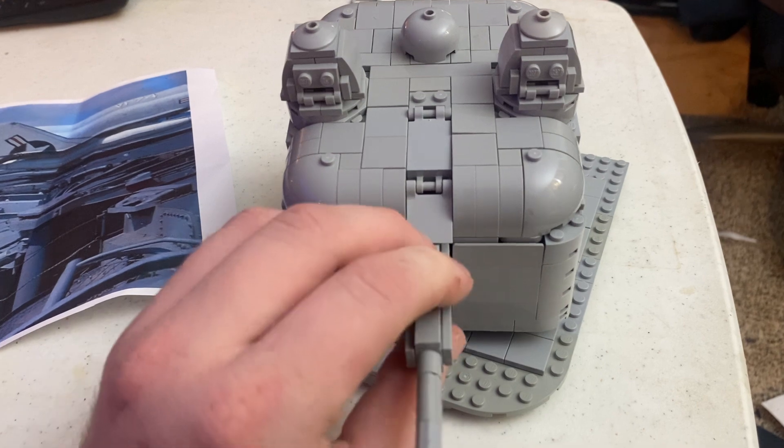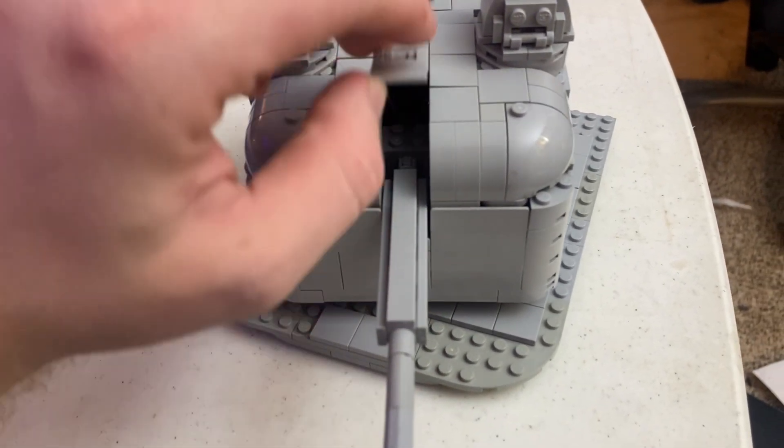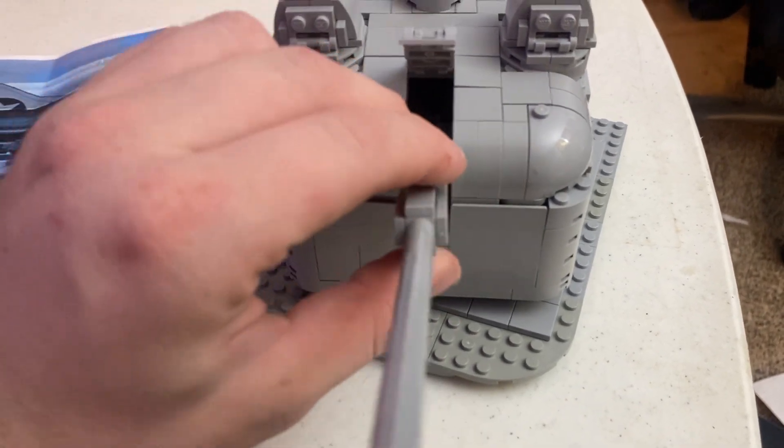The gun does move up and down. Let's see if I can do it with one hand — I'm actually doing this with my phone — but you can see it does move up and down.